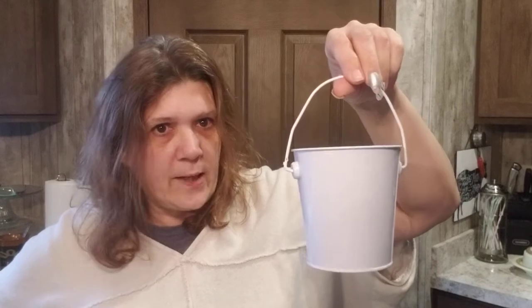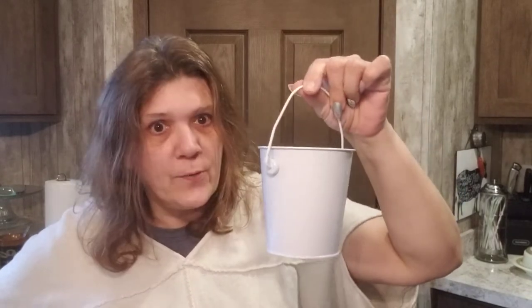Look at this cute little bucket. I was looking for just a galvanized one and was going to paint it white, but I found this one in the wedding section and it is perfect for the DIY I'm going to do with you guys.